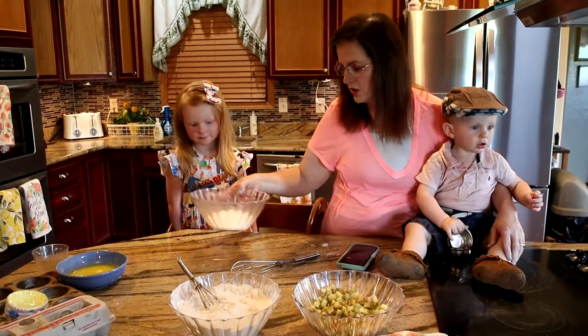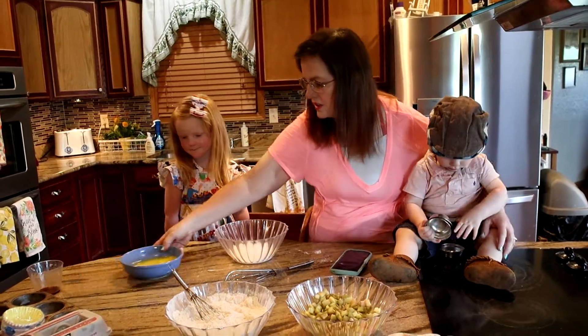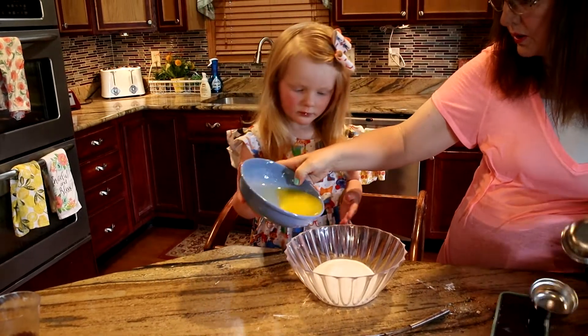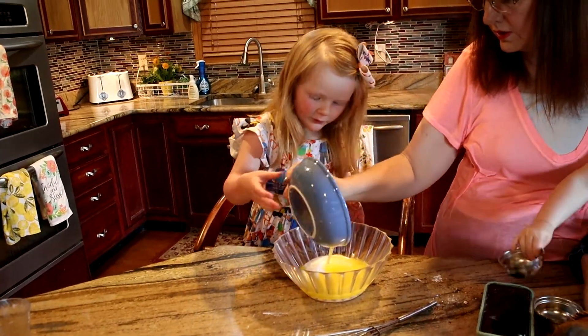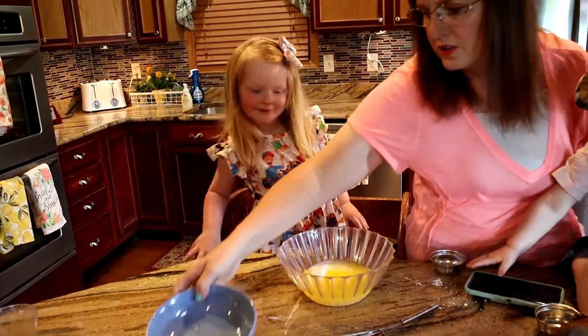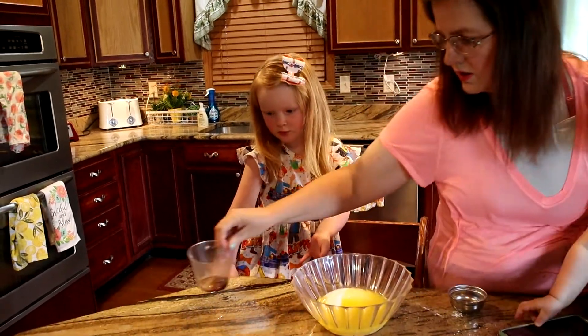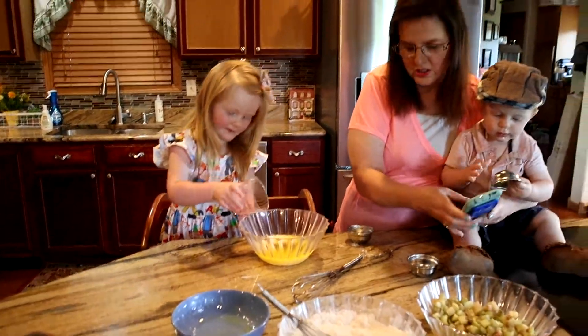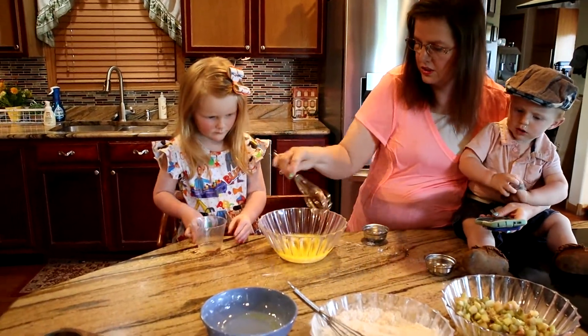Now we're going to take our sugar and our stick of butter and mix them together. Careful, Miss Mary! Good job. That's a full stick of butter — and that's our vanilla she's adding in, and then she's going to mix it.